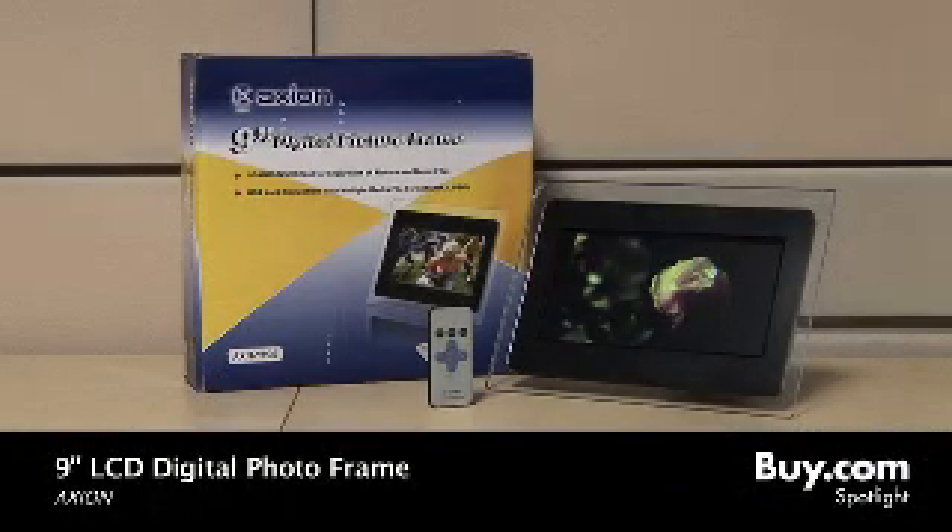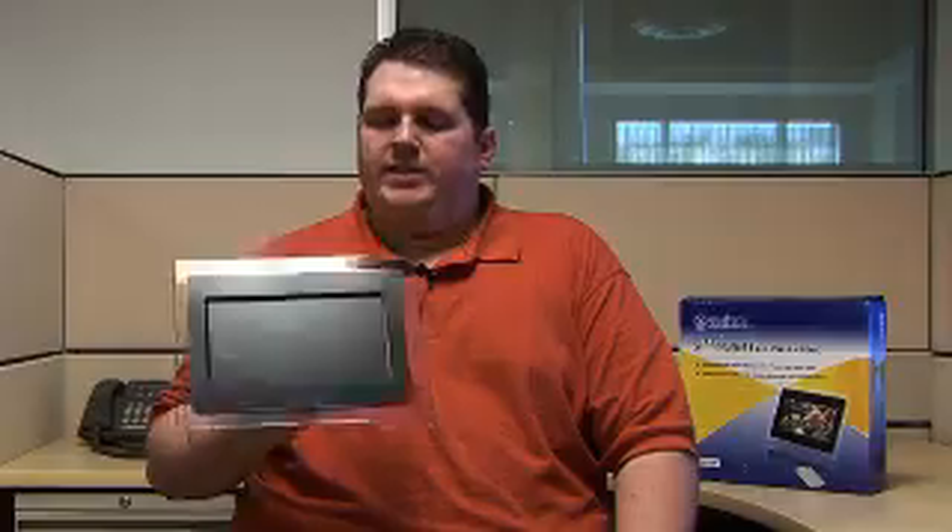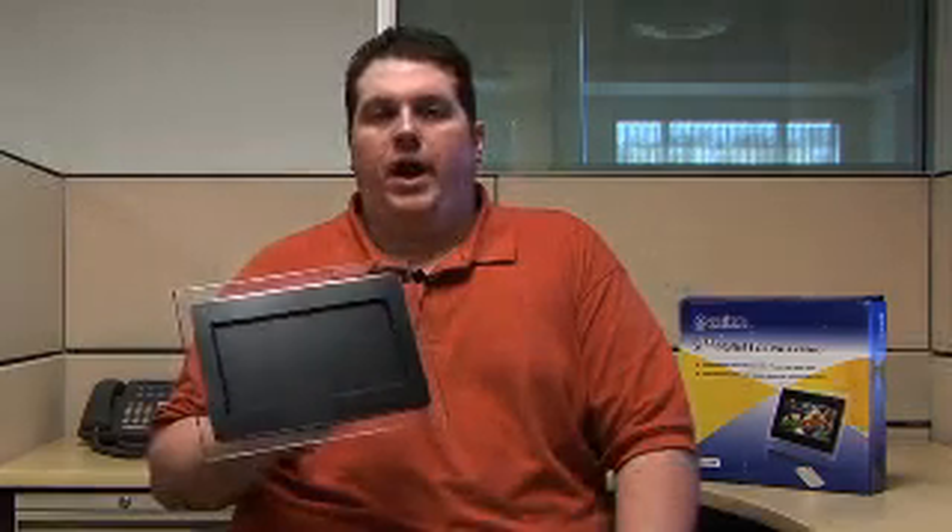Hi, I'm Doug, a product specialist at Buy.com, here to talk about the Axion 9-inch LCD digital picture frame. This is a perfect gift for any kind of holiday, such as Christmas or Mother's Day.